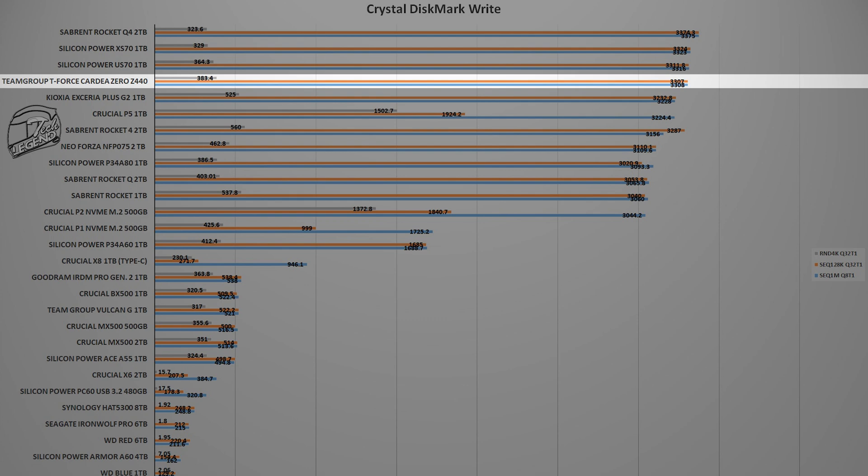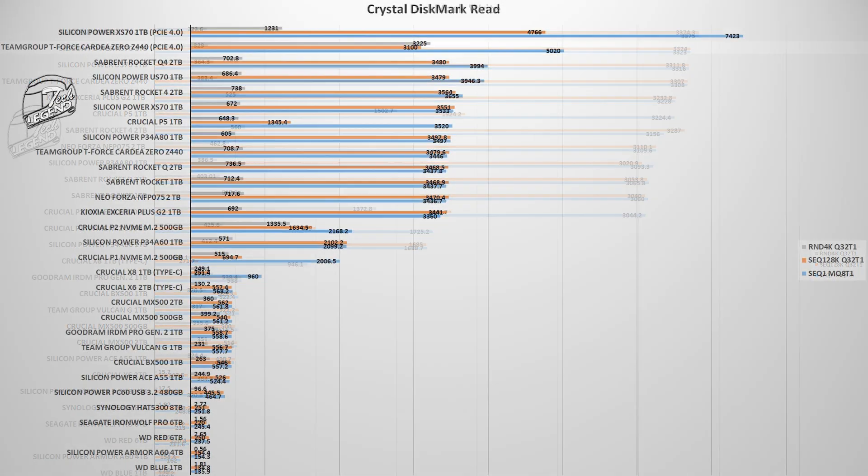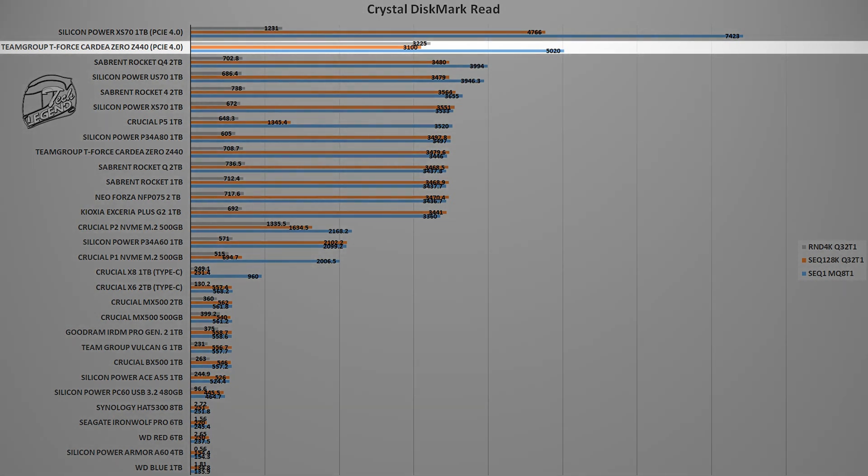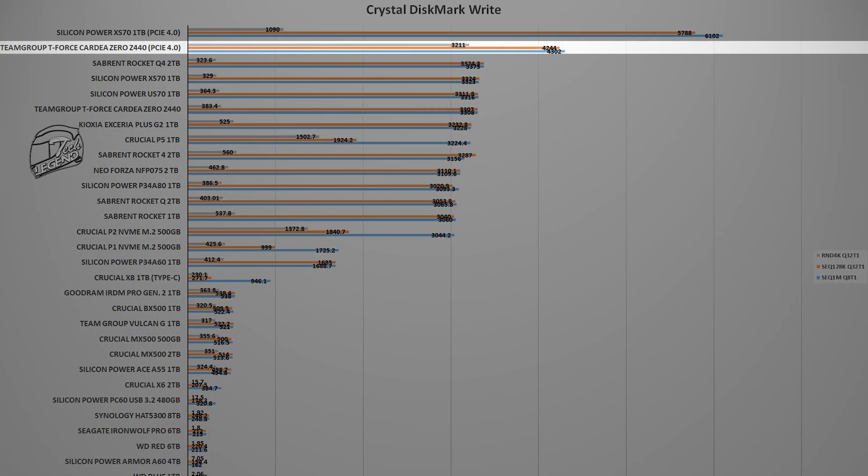On the PCIe 4.0 platform, things are different. The T-Force Cardea Z440 is right behind the Silicon Power US70 with a reading speed of 5020 MB/s and a writing speed of 4300 MB/s. These results have been included in the PCIe 3.0 platform graphs to clearly show the actual performance differences between both generations.